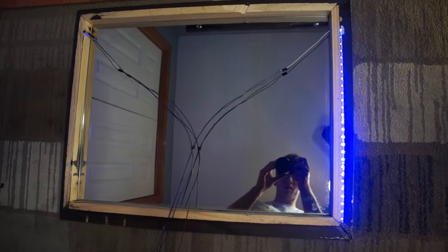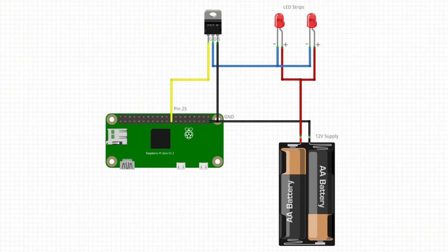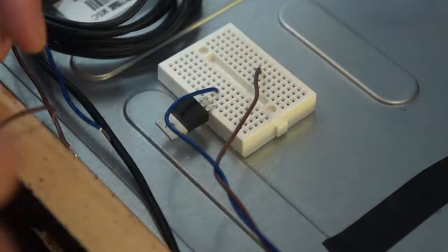Here you can see the LEDs working with the Raspberry Pi plugged in. Here's the circuit: an n-channel MOSFET connected to the Raspberry Pi and some LED lights. I also got a stickable breadboard which made it easier to just plug it in.